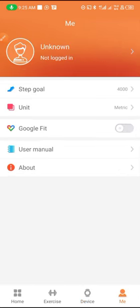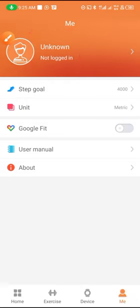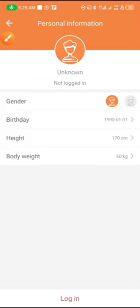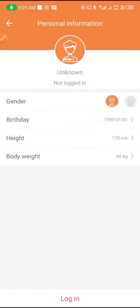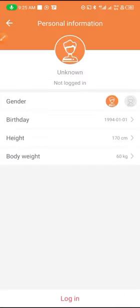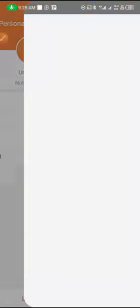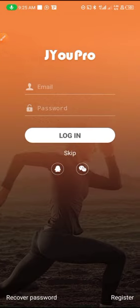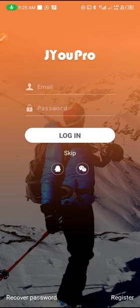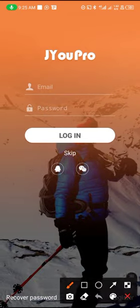When you come here, you can easily register. Tap there and you have to choose your gender — male or female. Then you have to select your date of birth, your height, and your weight. Then click on Login and input your email and your password to register, or you can just tap on Skip.